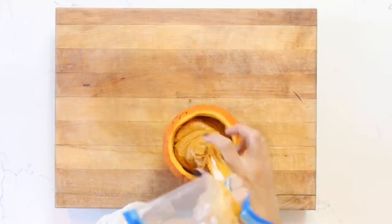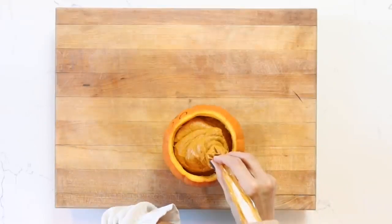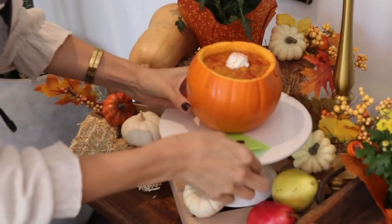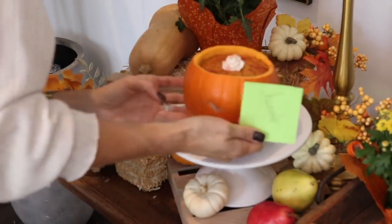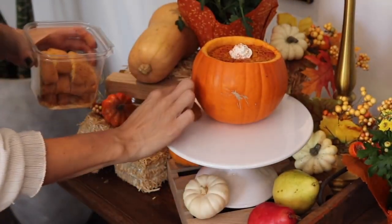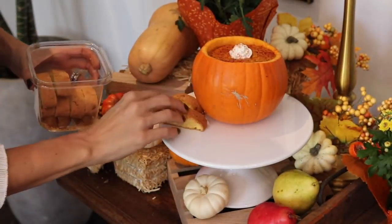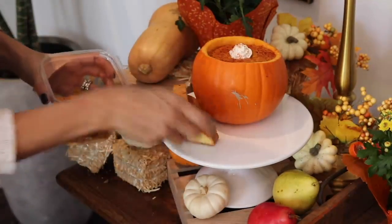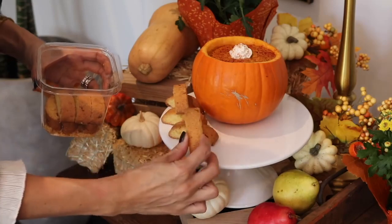I'm going to set the table, especially with my kids. It turned out so beautiful. I'm going to add a couple of little biscottis to this hummus — it is just so good with anything. I cannot rave enough about this. Please download this recipe. You guys will thank me later.